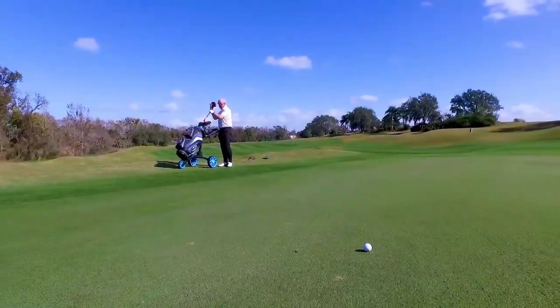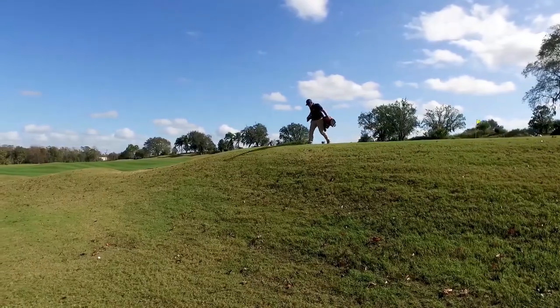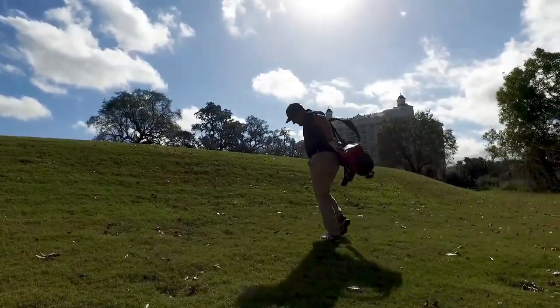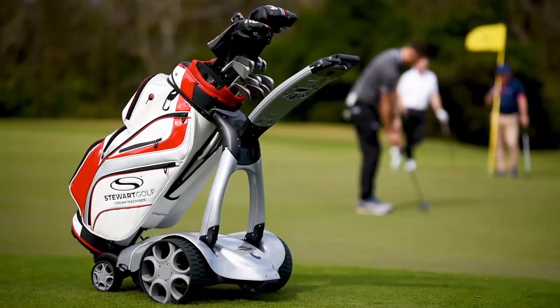Are you wasting energy on the course? Next time you're at the green, think about the extra steps you're walking and time you're wasting. Then ask yourself if you could be performing better with an X9 Follow. Focus on your next shot when you're at the green, not where you have left your golf bag.